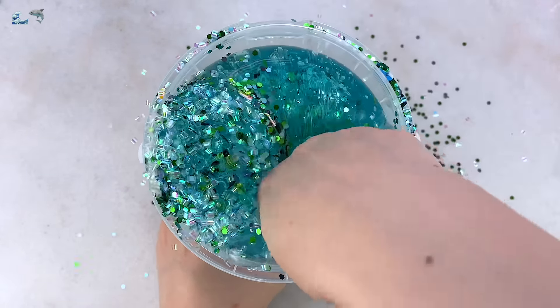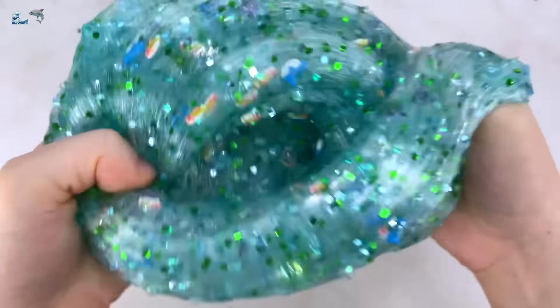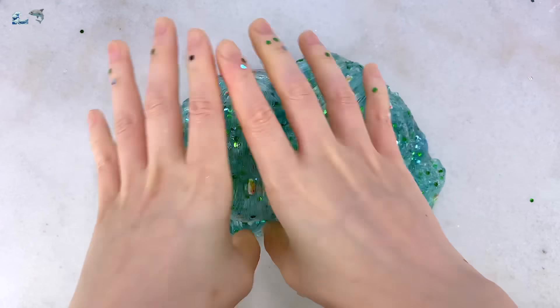The slime looks super gorgeous and sparkly once you fully mix in the add-ins. I love how I can see all four different types throughout the slime. As I mentioned before, the slime is a little stiff and hard to stretch, so I added in some glycerin, which really helps soften it up. Check it out — it is so stretchy now, and easier to make those satisfying bubble pops. All in all, definitely recommend this slime if you see it on the shelf.